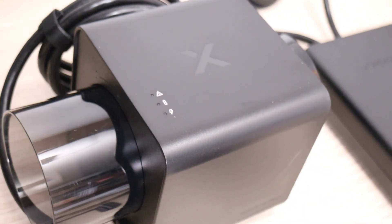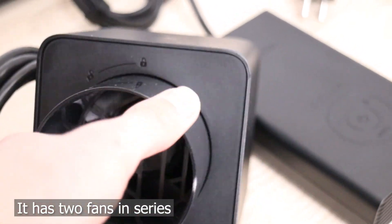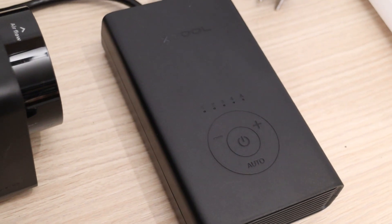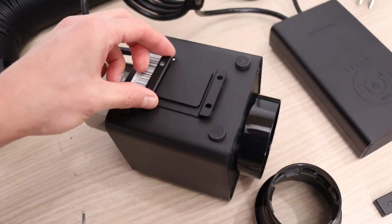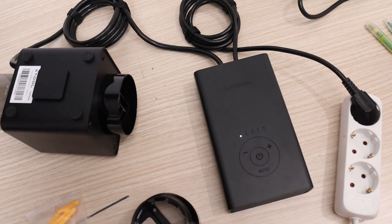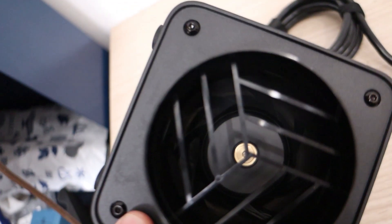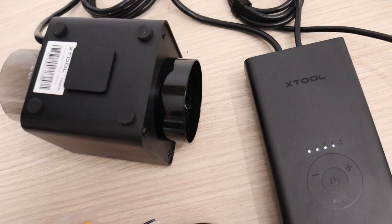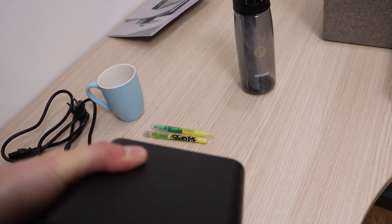This compact yet powerful fan is perfect for venting fumes over longer distances. It features a straightforward manual interface, but also supports automatic operation via Bluetooth. The included mounting bracket allows for wall installation. The fan offers four speed settings, with even the lowest setting delivering significant airflow. At maximum speed, it can rival a leaf blower.